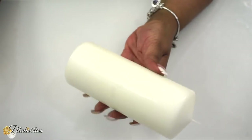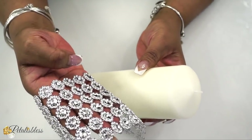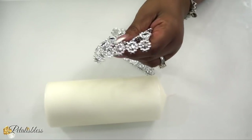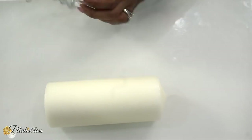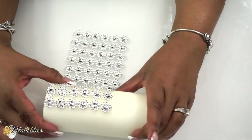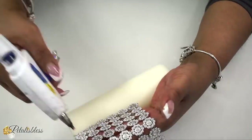Next we have some candles that we are going to be blinging out using the flower bling wrap. I'm just going to add some hot glue and glue it right around our candles. Give our candles a little elegant touch — they're plain by themselves, but with this bling wrap they will look nice and elegant.